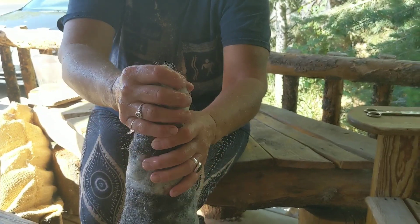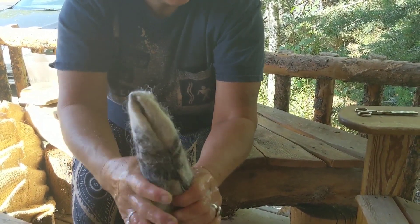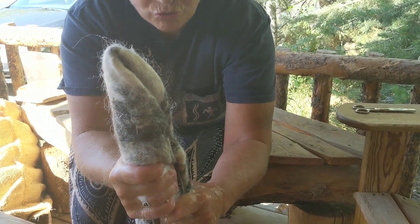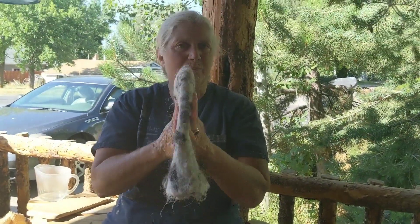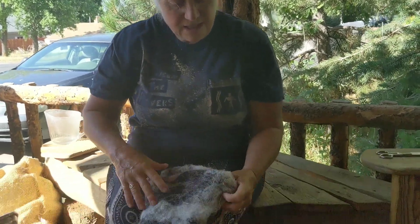The next thing I do is squeeze this up. Remember, whenever you wring out water, you don't twist — you only squeeze. Now this hat is just about ready to shape because I've got it pretty hardened. As I shape it, it will felt a little bit more. I like to shape my hats when they're a little bit spongy because then they shape better.